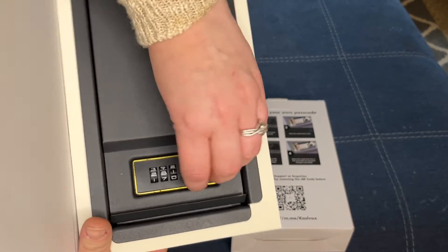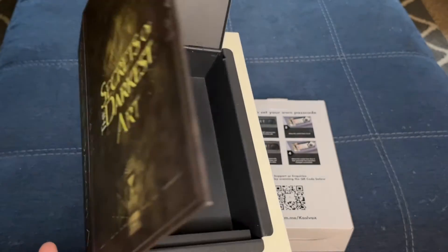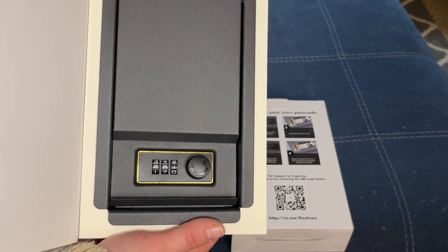Make sure it locks and unlocks. It's super simple guys, and you can change it however often you want, to whatever you want.